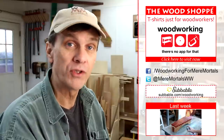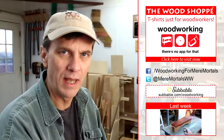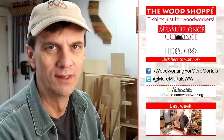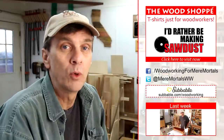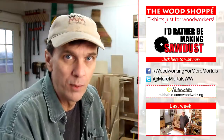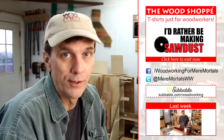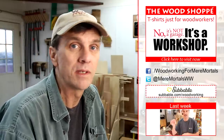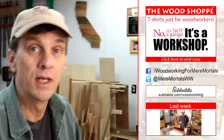If this is your first time here, you should know that I make new woodworking videos every Friday — it would behoove you to subscribe. Behoove. Don't forget you can like Woodworking for Mere Mortals on Facebook and follow me on Twitter. I want to thank all of you who have been helping to support the show over on Subbable.com. Visit Subbable.com slash woodworking. Thanks for watching and I'll see you next Friday.